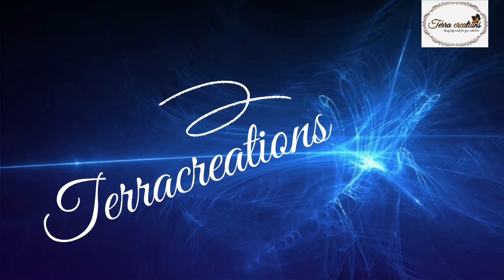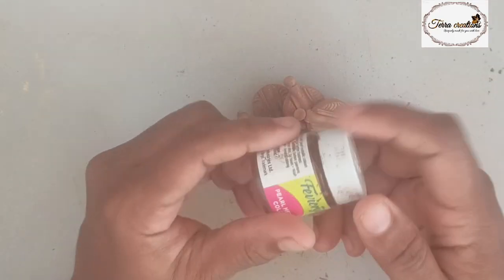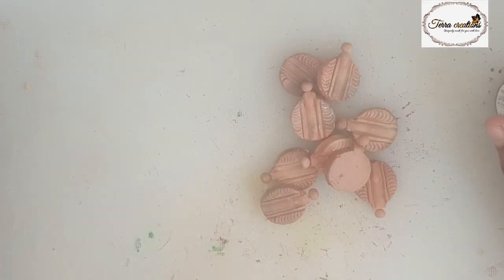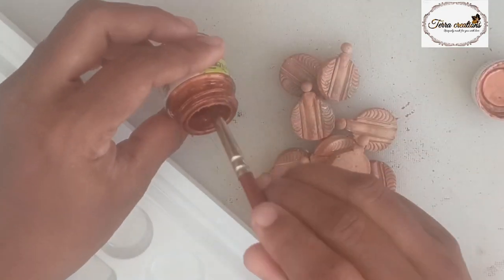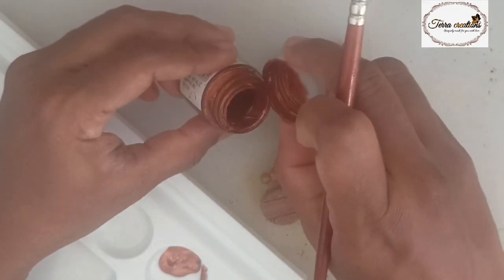I am going to show you how to make this necklace. I am going to make this necklace in copper and silver color.